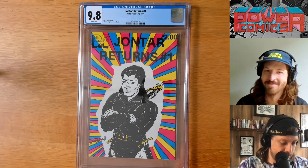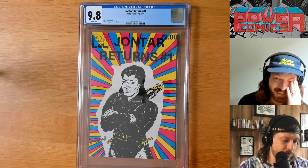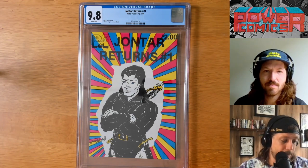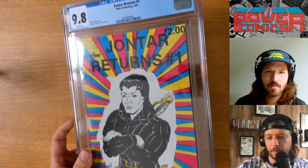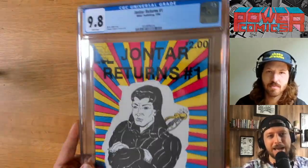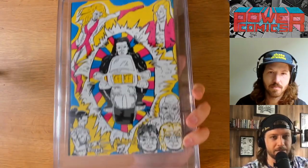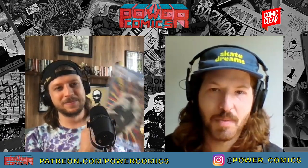Currently if you're interested, on eBay right now there is a 9.4 white pages and a 9.6 white pages copy — two more copies from the same seller, actually for much more affordable prices. The 9.6 is $169 and the 9.4 is $129. But I had to get the 9.8 because I think this is very important to have on the channel. Had to have this. Speechless. Very exciting.